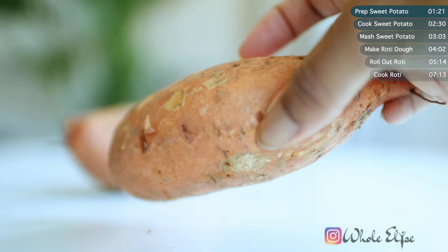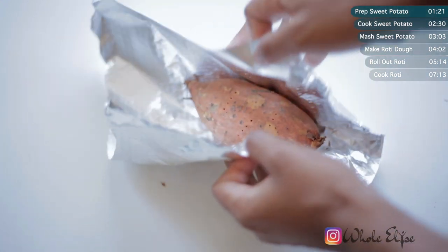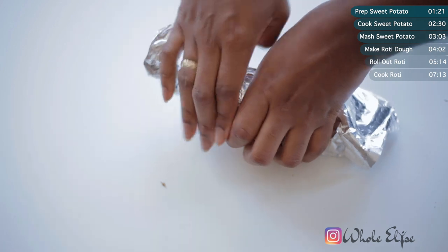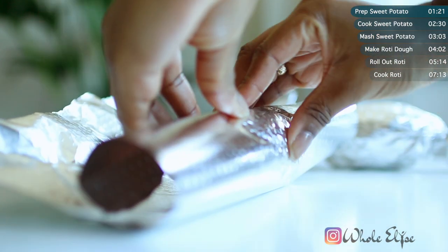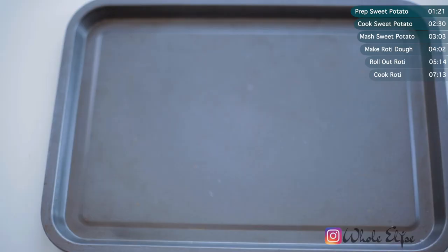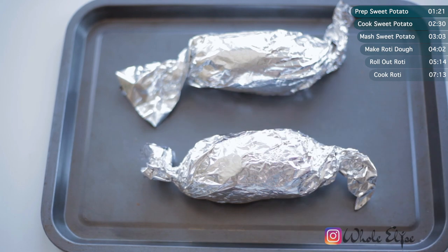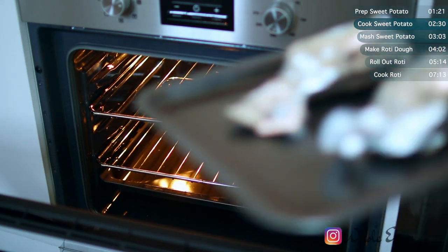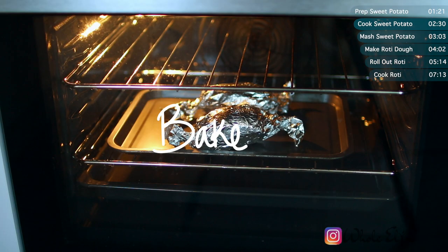If you're baking your sweet potatoes in the oven, wrap them up in foil and place them on a baking tray. I've also cooked this in the microwave and it is a lot faster. The only methods I would avoid are boiling and steaming, as that can make the potatoes a little too wet for our purposes. Place in a preheated oven of 190 degrees Celsius or around 375 degrees Fahrenheit and bake for about 30 to 45 minutes depending on the size of your sweet potato.